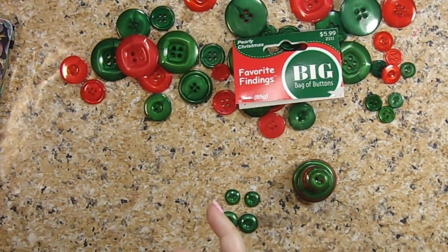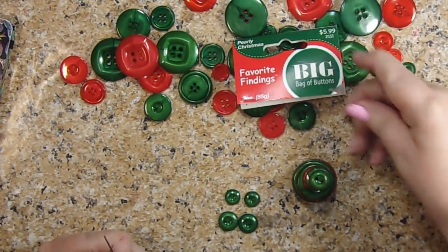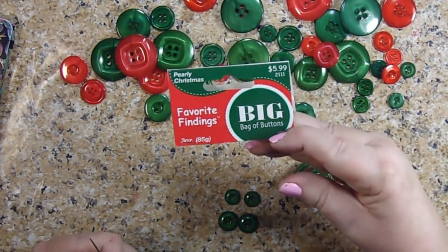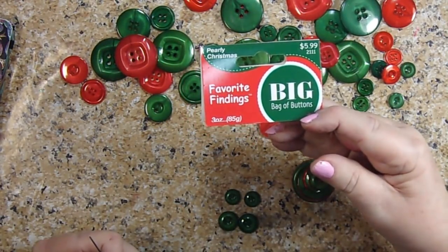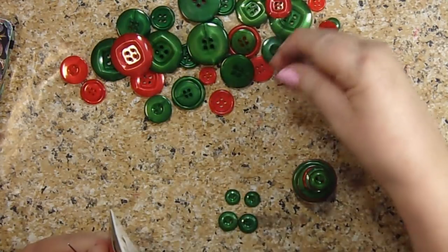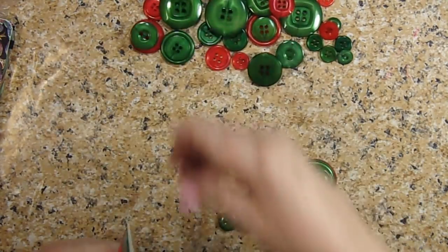So what I did was I bought this bag of buttons. It's called the Big Bag of Buttons. I got it at Joann's Fabric and I think I got it at 50 or 60% off. It's $6 originally, but you get a lot of buttons and this will be fun to do with your kids, I think.